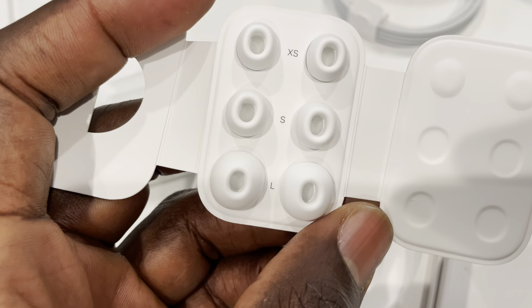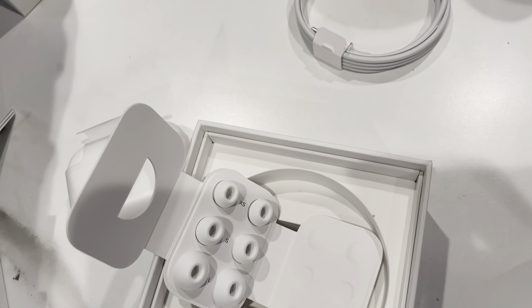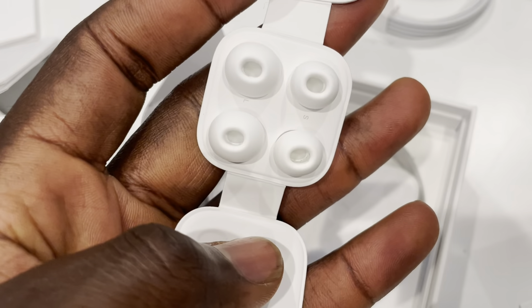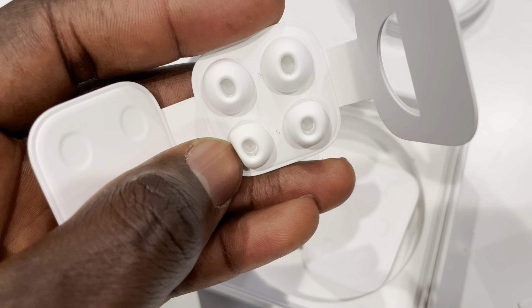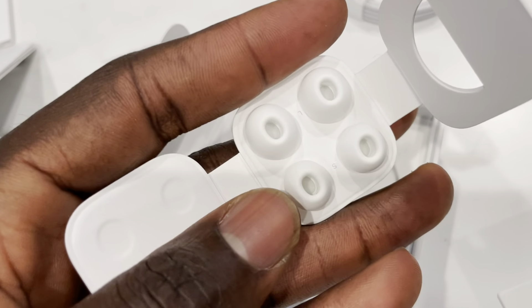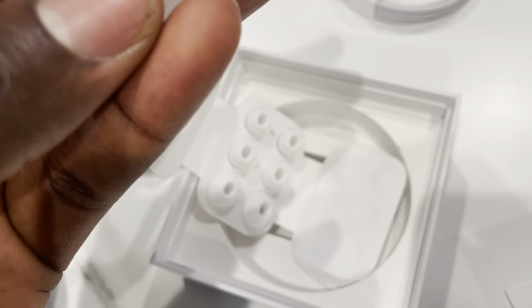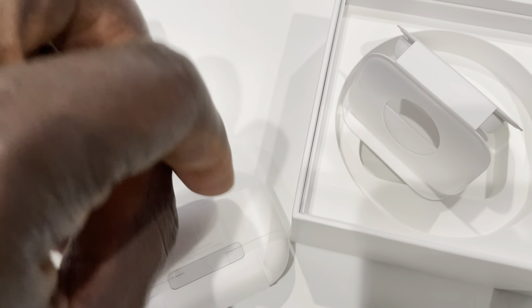It opens up about the same way, and you can see the tips. You have extra small, small, and large. On the new one you have two right — small and large. However, I believe the AirPods will come with one pair already installed, so you had three tips total. I can't remember exactly when I got mine, but I think that was the case. Feel free to correct me in the comments if I'm wrong.